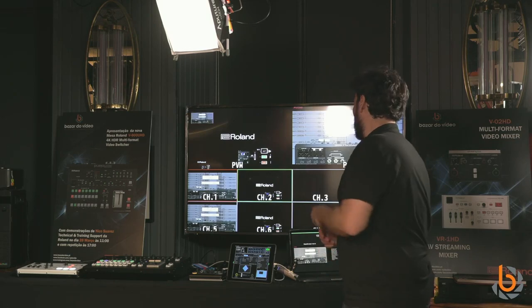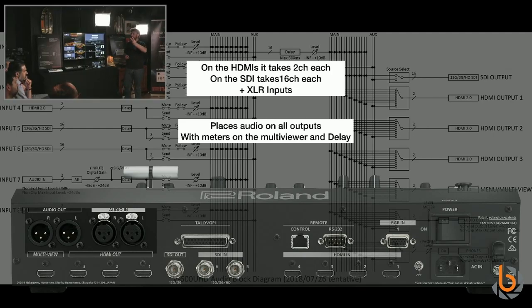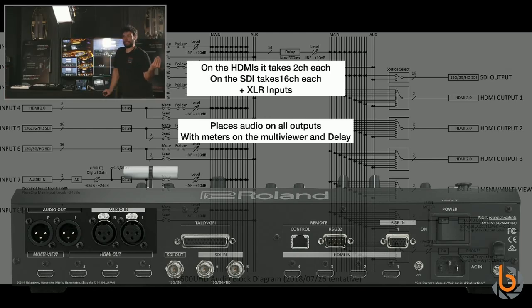The audio section is very complete. It has a powerful built-in audio mixer with two XLR inputs and two XLR outputs. You can de-embed audio: each HDMI input carries two audio channels, and the two SDI inputs can carry up to 16 channels each. You can mix all of that with per-input delay to correct lip sync issues.